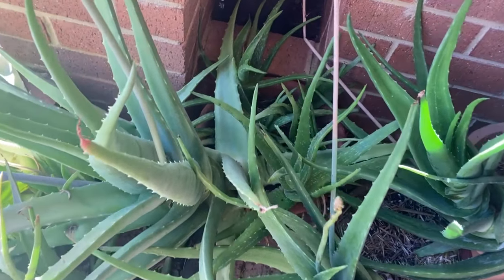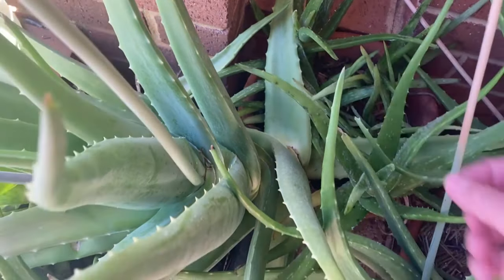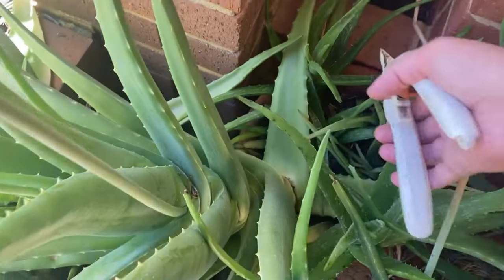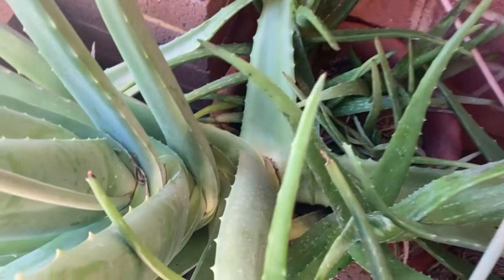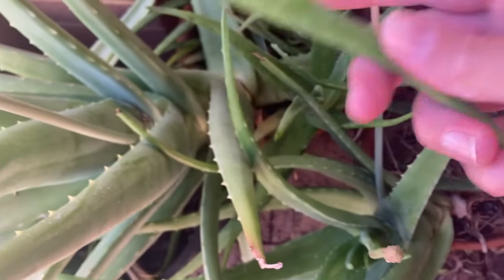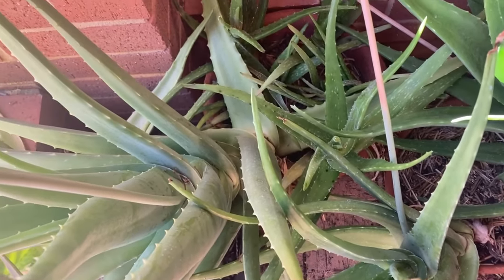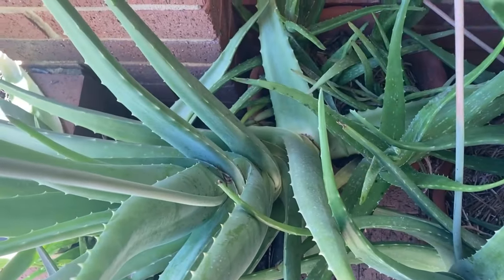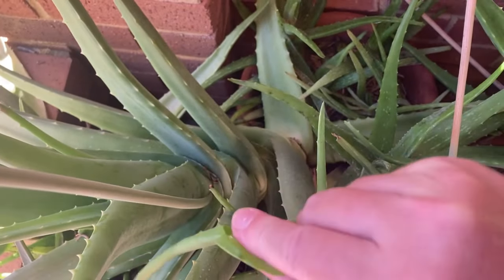Depending on how big you pick - if you've just burnt a little bit on your finger, I just get something small, that size, and slit it open. So it's as simple as getting just a little piece, about that long, then cut it down the middle. I've just made a slit in it, open it up, and I've literally just done that and put it on my son's finger when he burned himself.